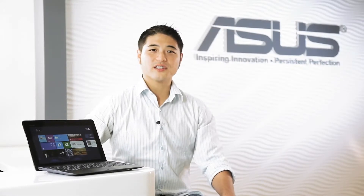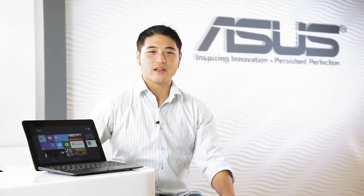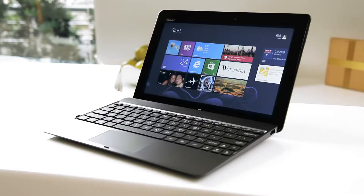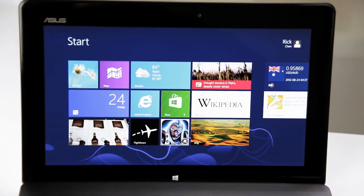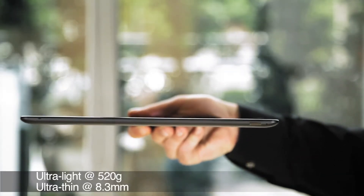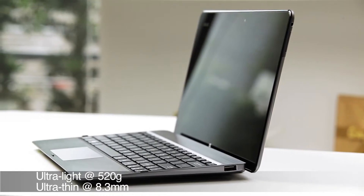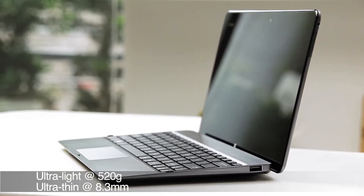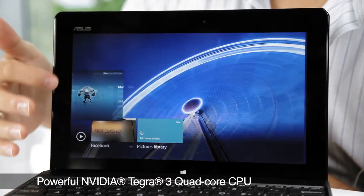Hi everyone, Rick here with ASUS to give everyone a quick overview of the ASUS VivoTab RT, one of the first tablets running Microsoft's newest operating system, Windows RT. Weighing in at 520 grams and sporting a profile that's only 8.3 millimeters thin, it's actually one of the lightest Windows RT tablets available, making it easy to carry around wherever you go. It features NVIDIA's Tegra 3 quad-core CPU.